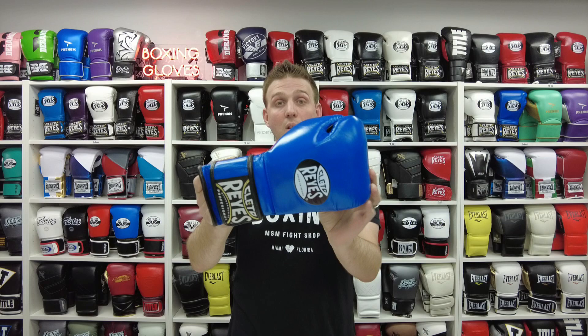Right here we have a Cleto Reyes — this is a 16 ounce velcro glove. This is one of the most popular choices that we actually sell. This glove is all made in Mexico, 100% cow leather, has a beautiful finish. The stitching is very nice, very signature of Cleto Reyes. They've been making really good quality boxing gear — these are Mexican style — for over 70 years.